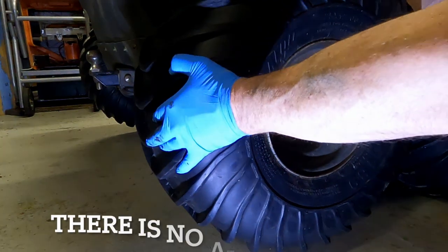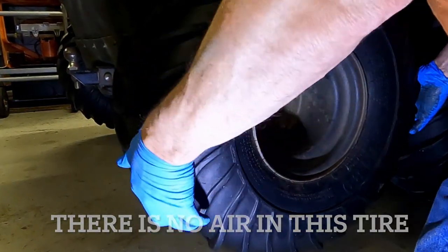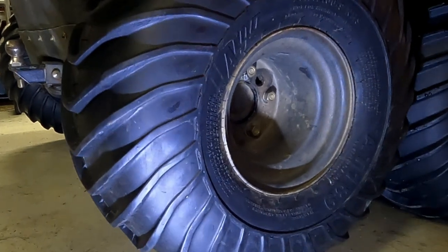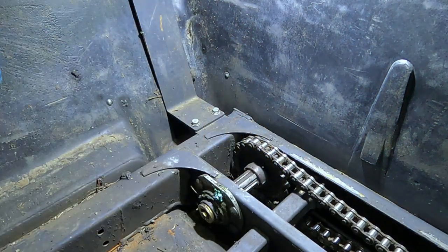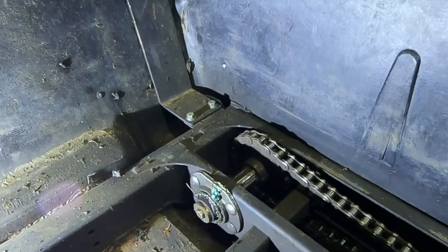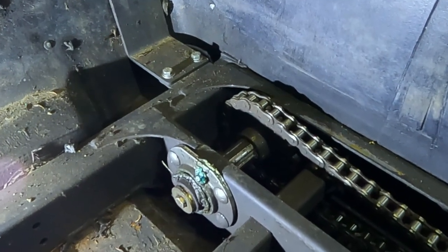I'm going to pull it in and out and up and down — there's no play in that at all, and this tire is off the ground right now, so this one is good and solid. You can see this chain is loose now, and that sprocket is good, so we're going to try and move that one. Everything is tight there, so that one is good as well.